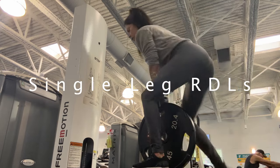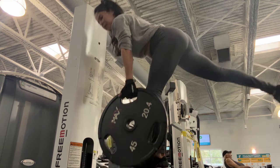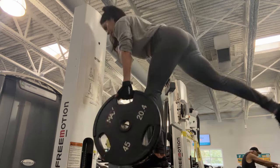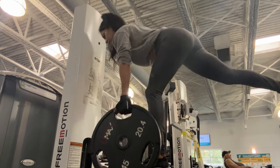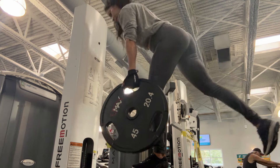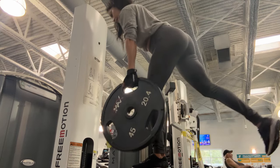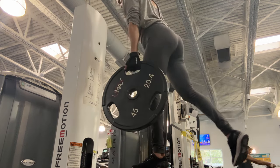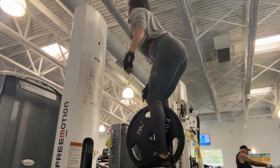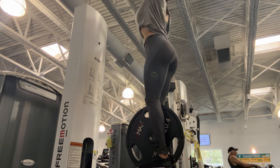The next exercise is single leg deadlifts. You can do them in different ways but I love this way. I use 45 pounds here and I'm working my glutes, hamstrings, arms, and core. By straightening my upper body, I feel this exercise really helps you grow your glutes. Don't try to start with 40 pounds — just do it with no weight and eventually add weight. 45 pounds is my maximum for single leg deadlifts.